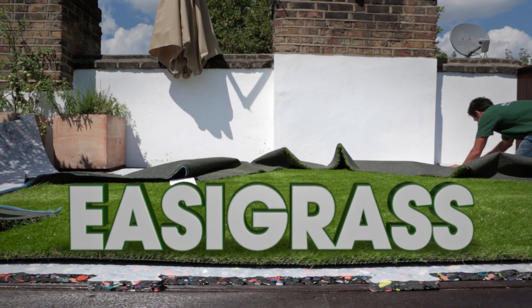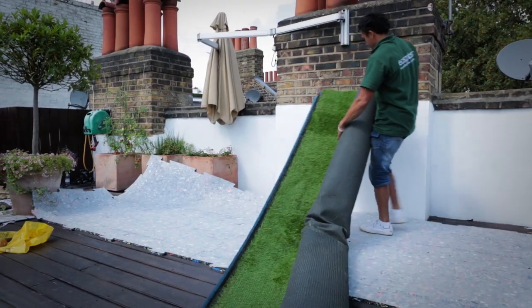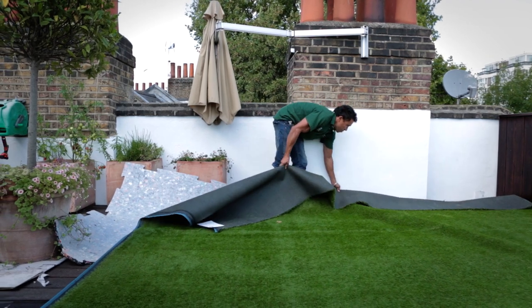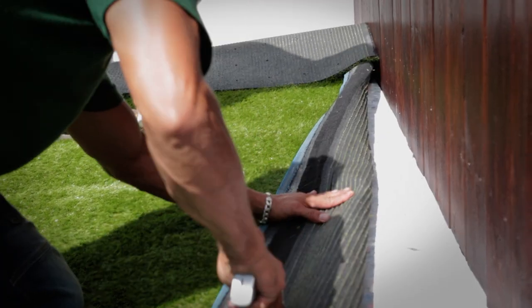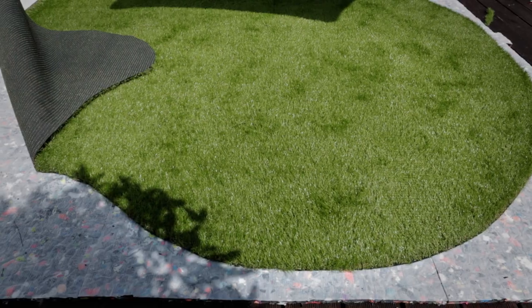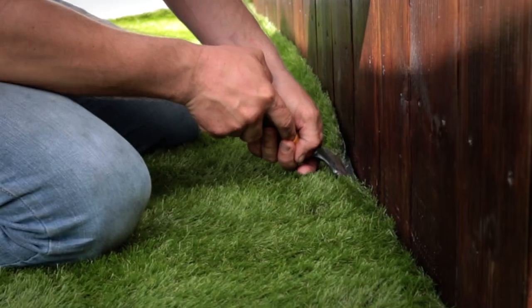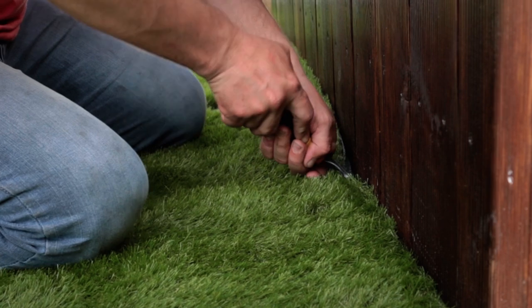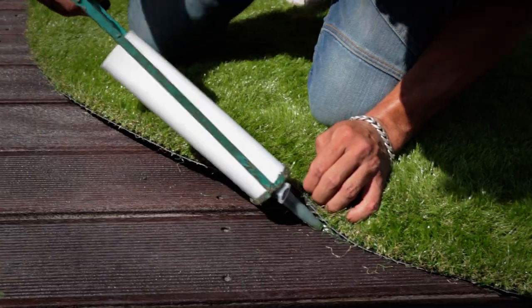Now it's time to install the Easygrass the customer has chosen. Easygrass have a range of seven different grasses to choose from. Once the Easygrass has been installed, we then apply the Easy All Weather Glue to secure your Easygrass.